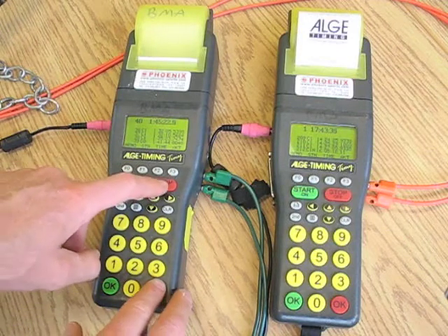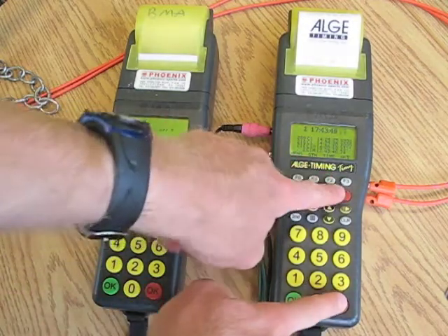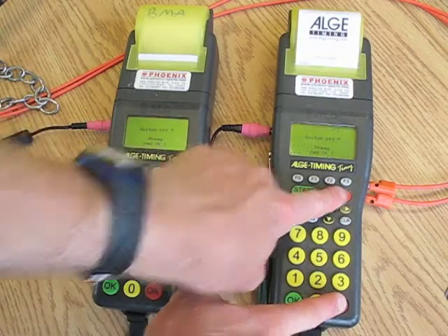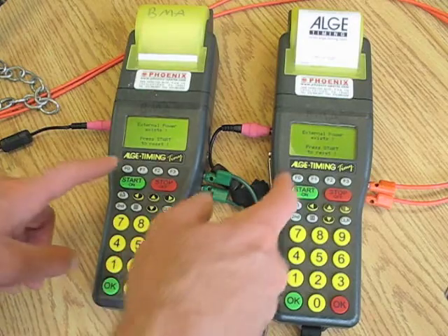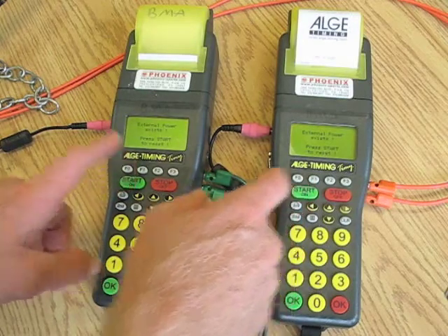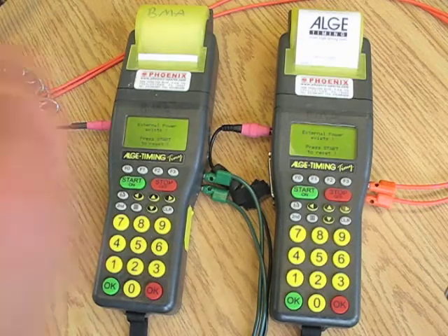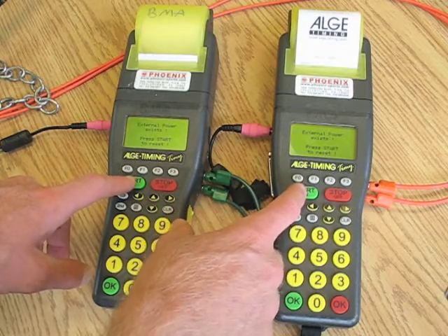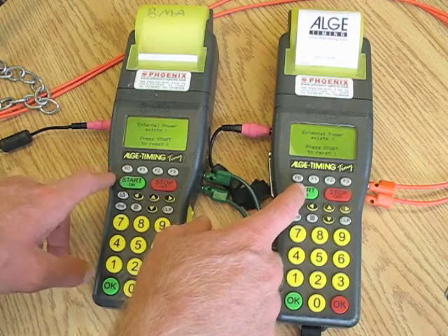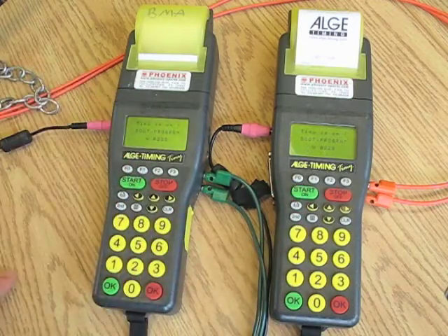The first thing I need to do is turn them both off. Switch off, press red, yes. Then it says external power exists, hit start to reset. I want to remind you that I'm doing this for my system — your system might be different. You have to have your own system that you'll do several times a day during racing, so you've got to know your system pretty well. And I go through a boot program.